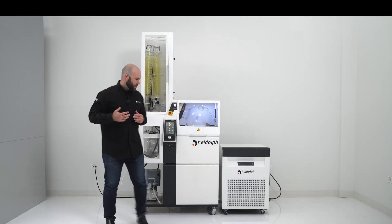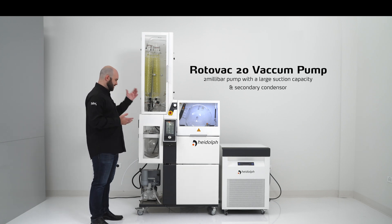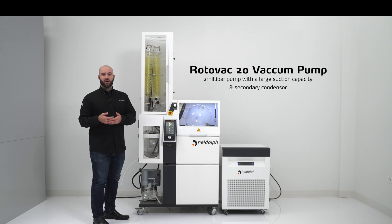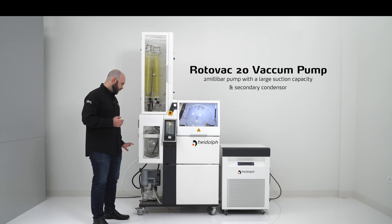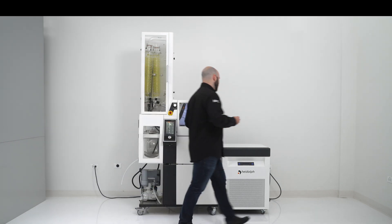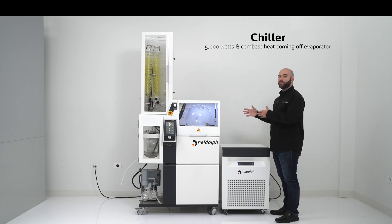Lastly, I want to talk about the pieces of equipment that go with the HEIDOLPH Industrial. The Rotovac 20 vacuum pump is a two millibar pump that allows us to get the absolute most out of our evaporator via a large suction capacity, so we do not have to wait long times for the vacuum level to reach operating specs. It also has a secondary condenser at the exhaust port of the vacuum, so any solvent that may have made it through the vacuum pump is condensed at atmospheric pressure, making it easy for that small condenser to crash out any remaining solvent. We also have a 5000 watt chiller that runs incredibly efficiently to combat the heat coming off an evaporator of this size.